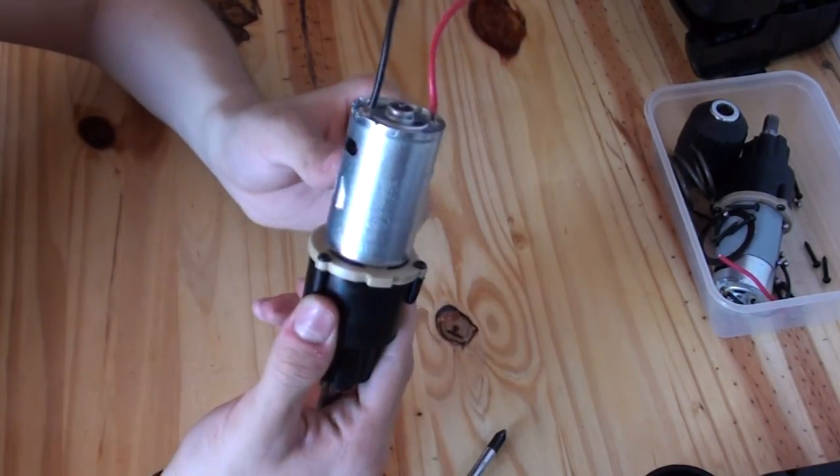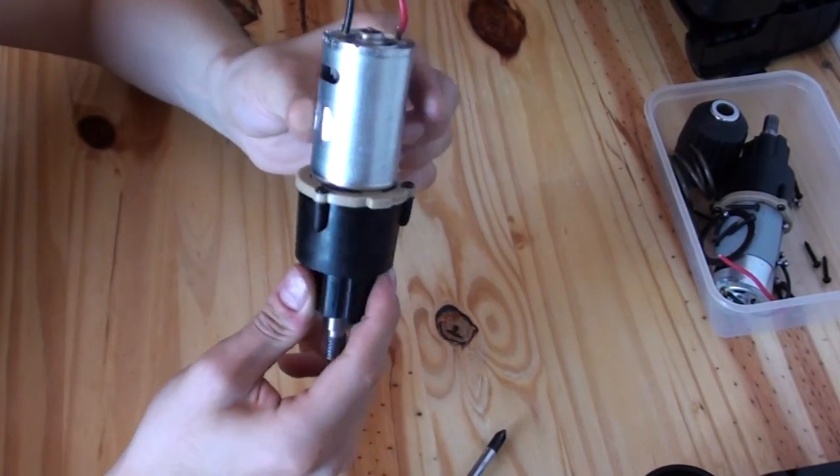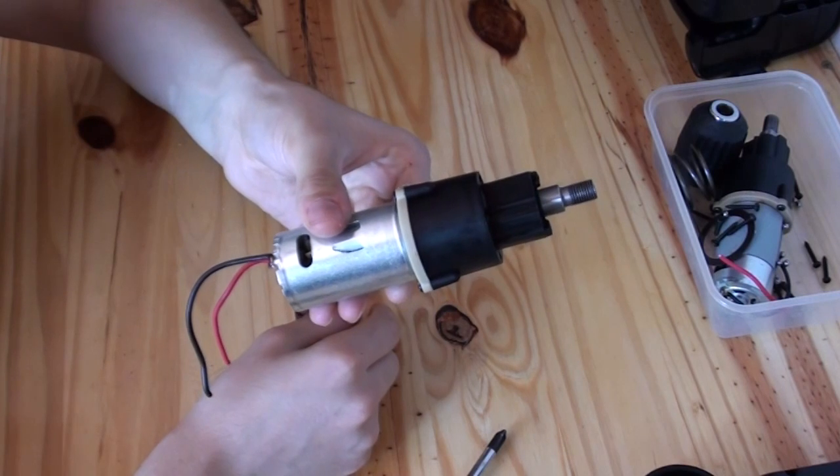Other than that, this is getting too long — my internet is too slow to upload anything very long. So there's your drill. Happy combat roboting, if that's a verb.